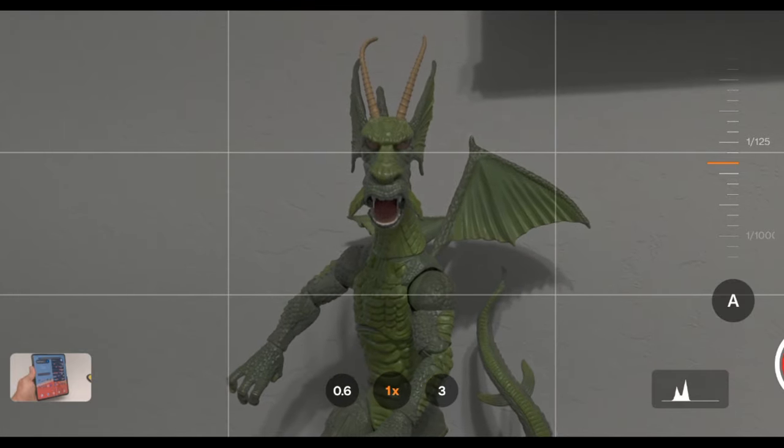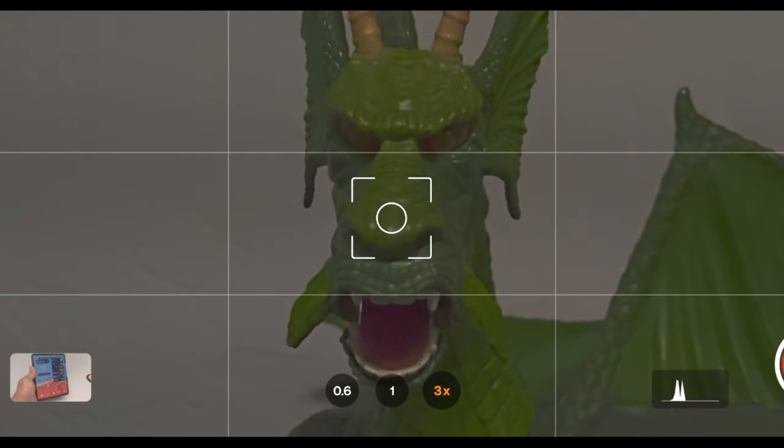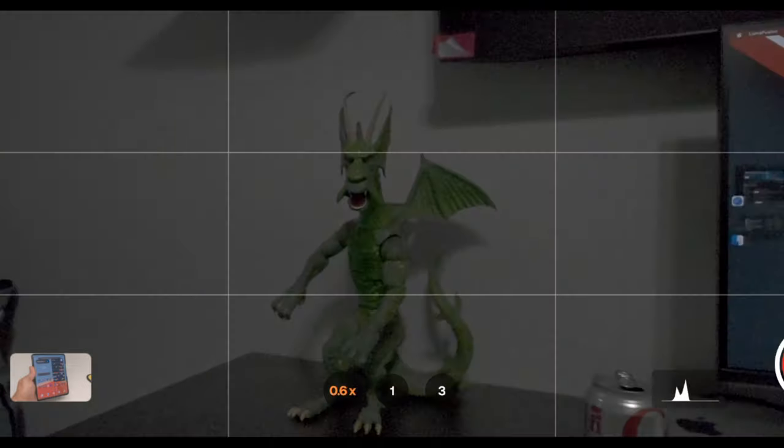Movie Mode isn't just about technical specs — it's about unleashing your creative vision. Multiple lenses: utilize the Open's versatile cameras for wide shots, zooms, and creative angles. The OnePlus Open's movie mode isn't just a gimmick; it's a game-changer for mobile filmmaking. It empowers you to capture stunning visuals, unleash your creativity, and tell your stories like never before.